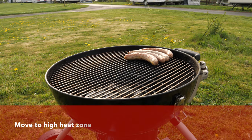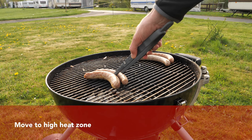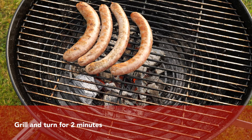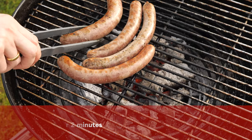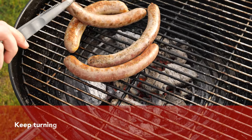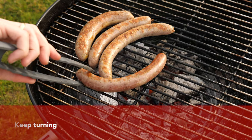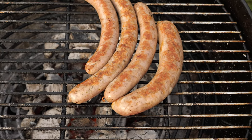After three minutes, it's time to move the sausages to the high heat zone, where we grill them for one minute each side — two minutes in total. We also recommend keeping turning the sausages every 30 seconds so the casing doesn't burst. But if it does, it's not the end of the world because the sausages are already cooked from the inside and the juices should remain in the sausage.